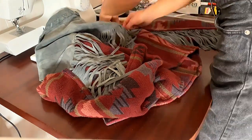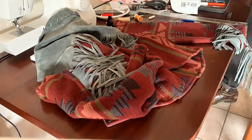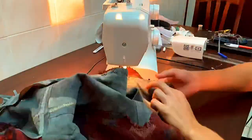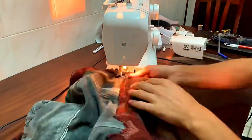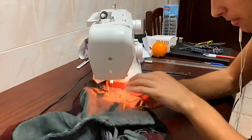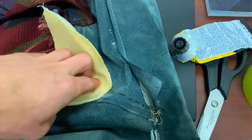I didn't say anything because I wanted you to enjoy the rain. But here I am the next day, almost finishing this project. All that was left to do was sewing the upper part of the sleeve right on the shoulder and attaching the shoulder pads.